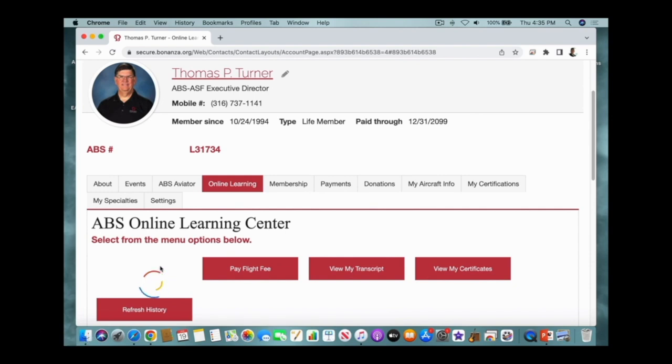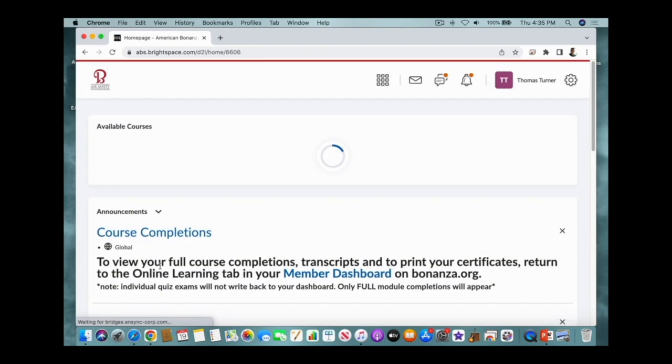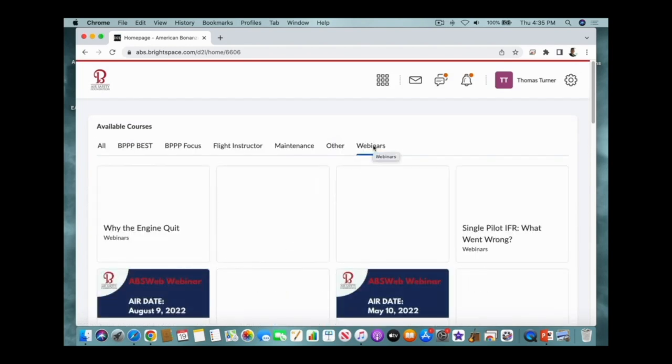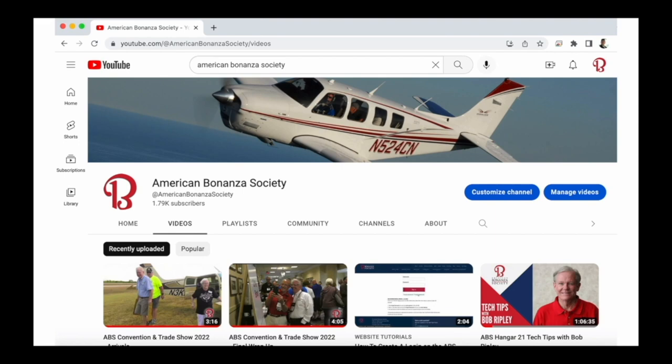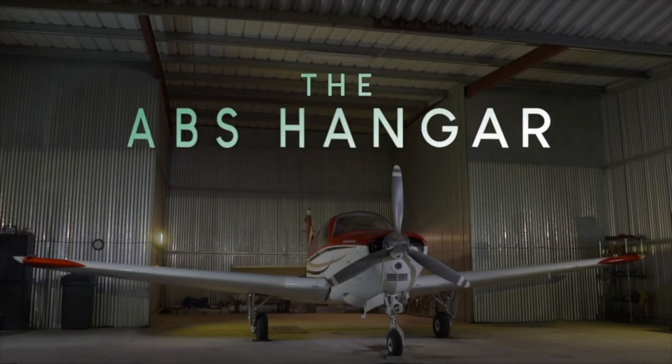I've talked to many people — and received emails and old letters — who were having trouble with hot start procedures, tried this procedure, and were amazed at how fast the engine started. That's the hot start procedure for the E-series engine with the PS5C carburetor. This video is part of the American Bonanza Society's ABS Webinar Series, free to members in the ABS Online Learning Center. Log in or become a member at bonanza.org. Subscribe to the American Bonanza Society YouTube channel, and we'll see you next time in the ABS Hangar.